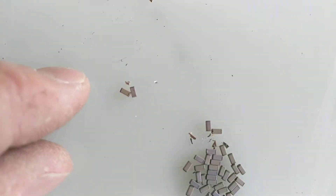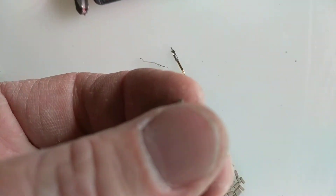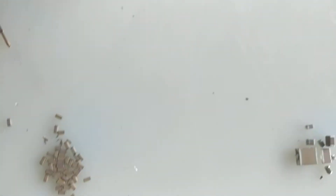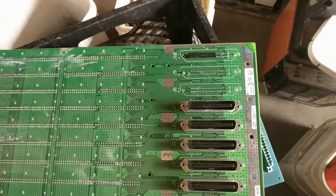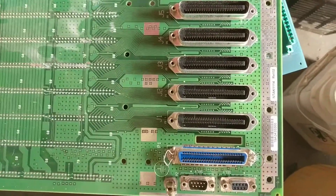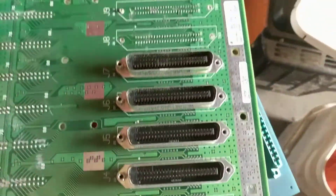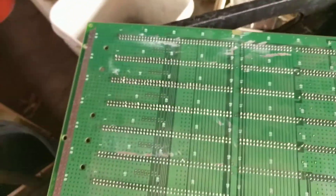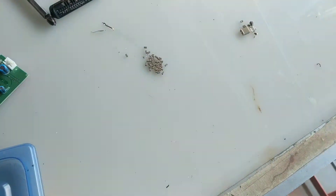I ran across these one other time before and had actually gone through the whole thing before I realized what I was looking at. That came off of this connector, off of this board. This board is — I believe it was an AT&T phone board — and as you can see it has all kinds of connectors, with pins running all the way down.